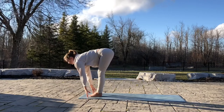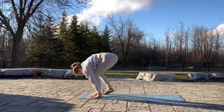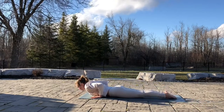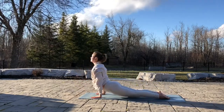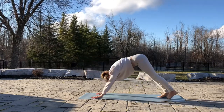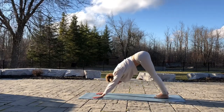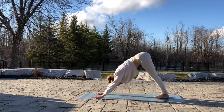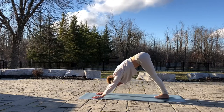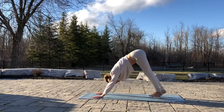Inhale, lengthen the spine and legs. Exhale, come into a plank and lower all the way down. Inhale, up dog. Press your feet into the mat and look up. Exhale, come into down dog. Open your shoulders, press your hands into the mat. Bring a slight bend to the knees and take three deep breaths.